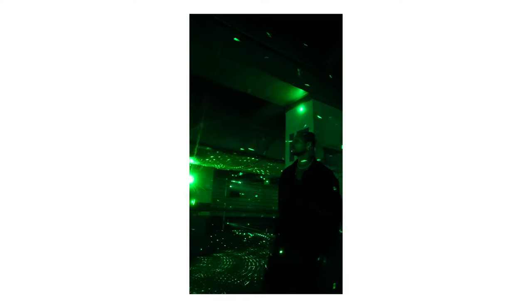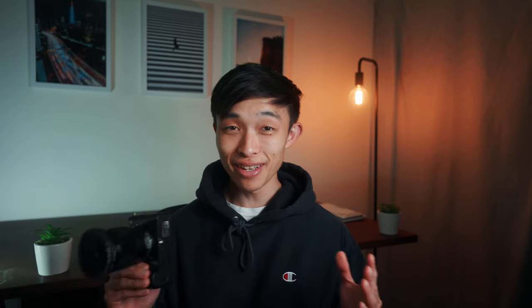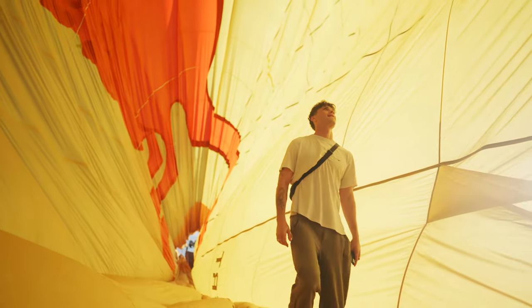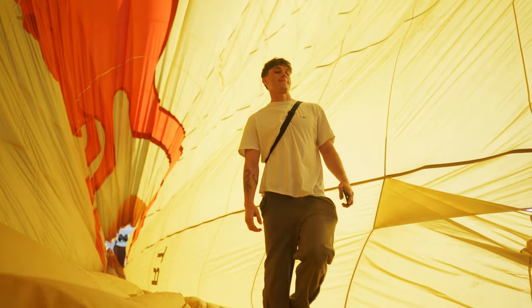However, if I only owned the A74, I'd be screwed in dark environments. 4K60 uncropped is also super valuable on the ZV-E1. I shoot 99% of the time handheld, and 4K60 gives you extra real estate. If you want to slow things down — maybe your footage is a bit jerky — slowing it down can make things look steadier. Shooting 4K60 for stabilization is kind of frowned upon, but when you're shooting handheld, sometimes you just have to get the smooth shot and slow it down. It looks cinematic, and having that flexibility is super important.